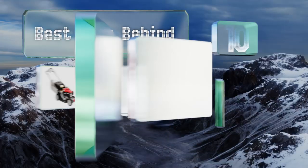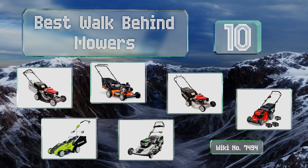EasyVid presents the 10 best walk-behind mowers. Let's get started with the list.